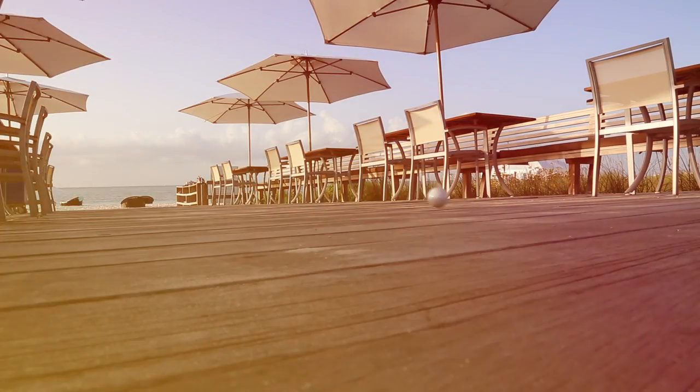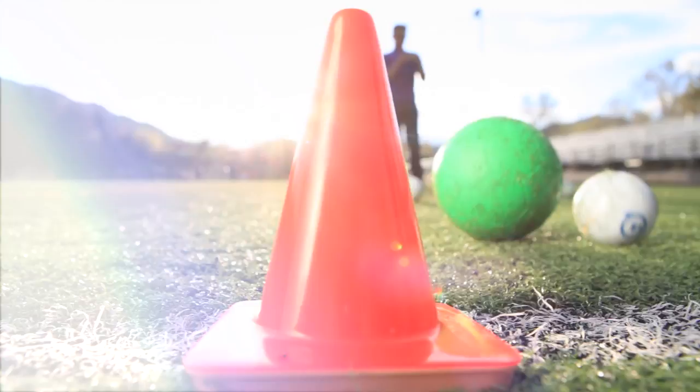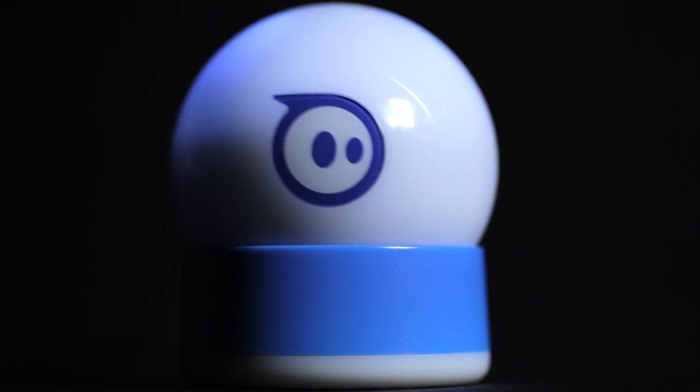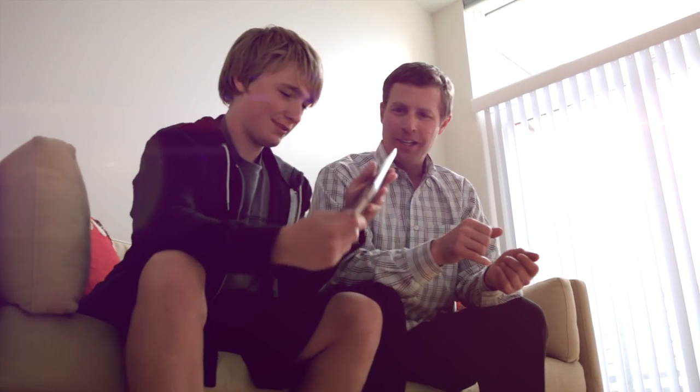Sphero is a sophisticated and programmable robot housed in a durable polycarbonate shell — so durable, in fact, that you can stand on it. It travels easily and gives you over an hour of non-stop play with cable-free induction charging. Sphero is iOS and Android compatible with over 20 free games and apps available for download.